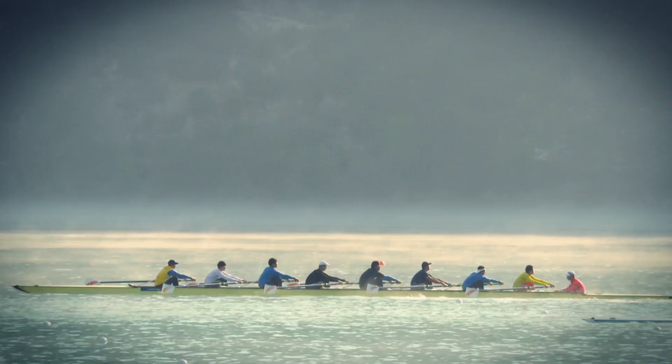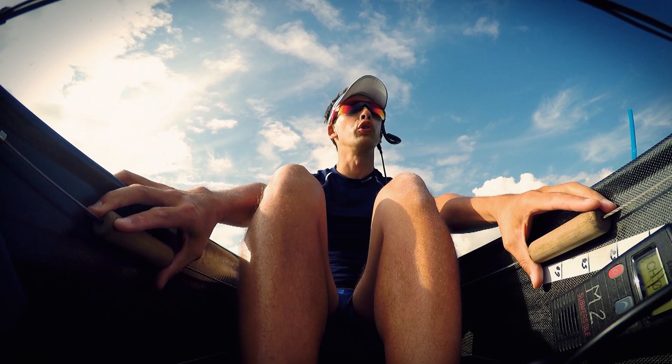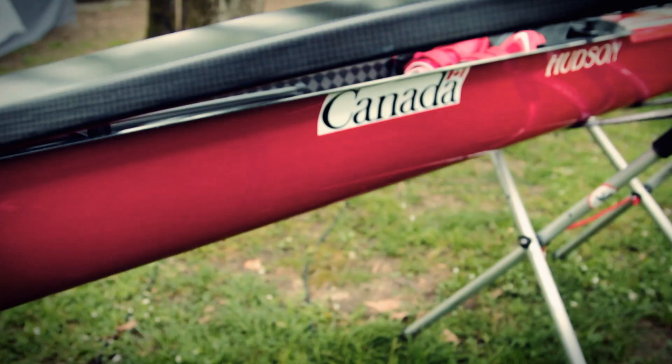In the largest boats, the eights and coxed fours, there's a coxswain that has tiller ropes — two attachment points to the rudder at the stern of the boat — that they use to steer the boat while commanding the crew.